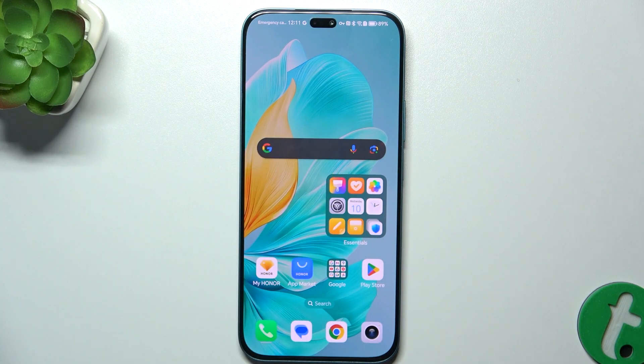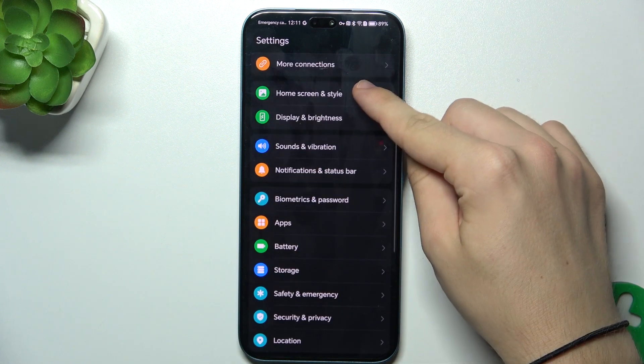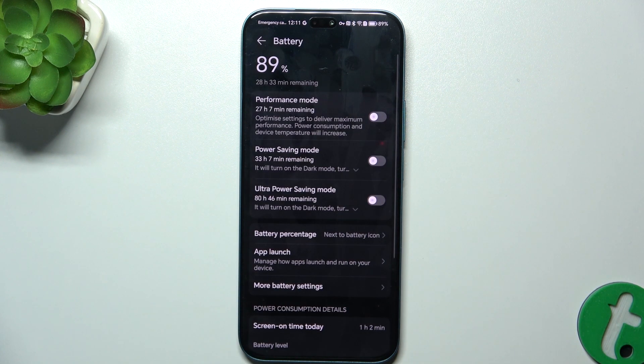First, go to Settings. Then go down to Battery. In Battery, you can either enable one of these power saving modes.